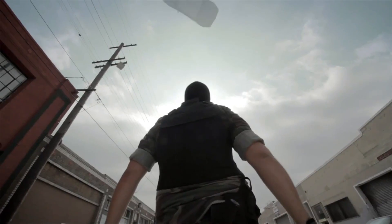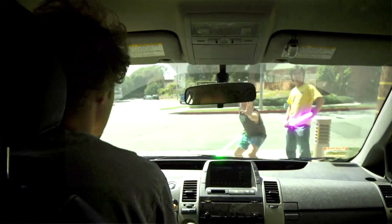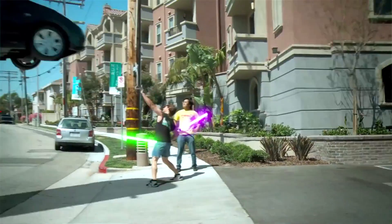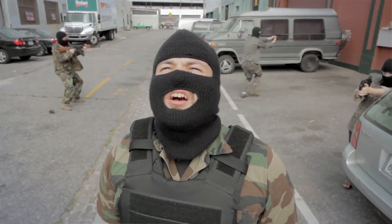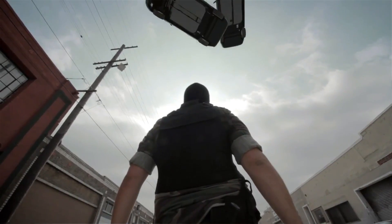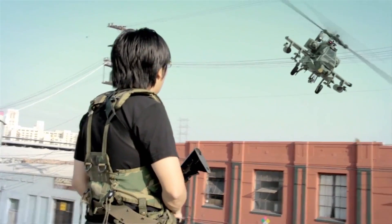For the next effect — the raining Priuses that came down and crushed the guy — we went to TurboSquid.com and downloaded a free Prius model. I had to retexture it, and I'd already done that for a previous video, so I recycled it. I brought it into 3ds Max, made six clones of the car, placed them about 50 feet above where my camera was set up, then opened the RayFire plugin to simulate the cars falling and bouncing off each other.